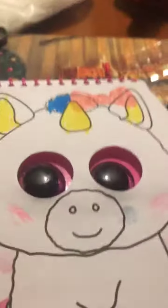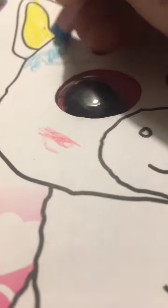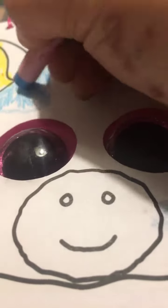Next we're going to use a little bit of blue. My hand is in the way. I'm going to go outside but I don't want you to get painted again, no, because you're going to paint it.